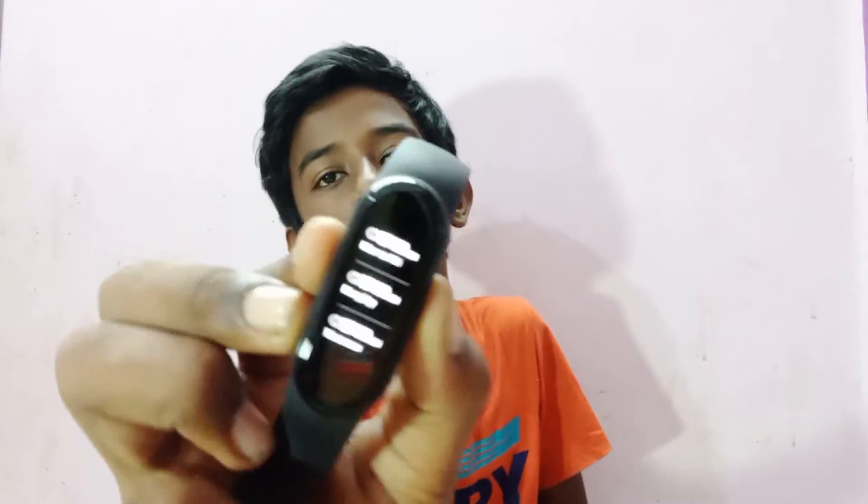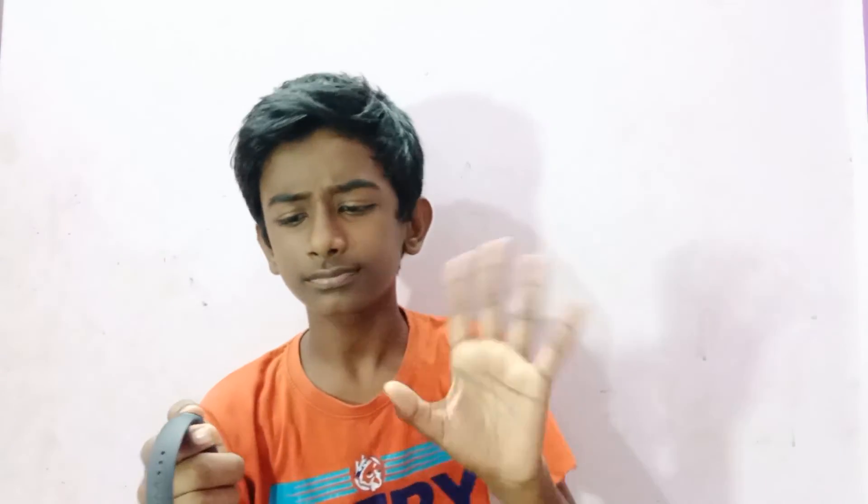You can do a DND mode using the phone. You can do a restriction on the phone. If you need to get a notification, you can get a notification. But if you have any alarm, you can get the watch ready and it will vibrate.